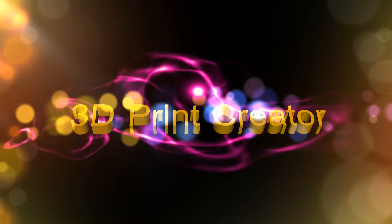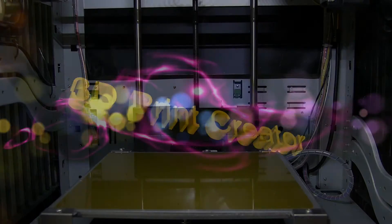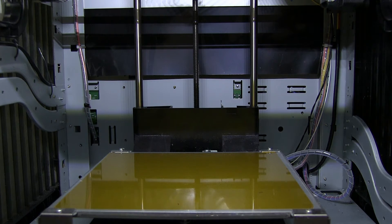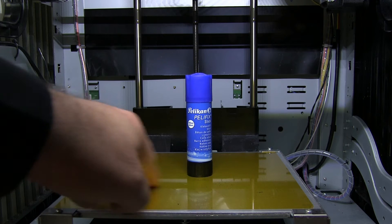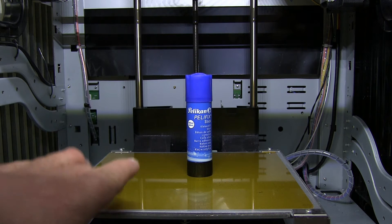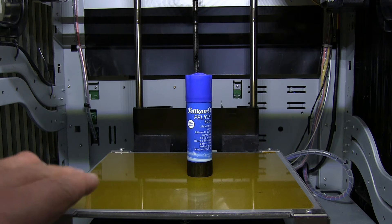Tip number one: when you're working with the DaVinci Pro machine, use a good build plate. As you can see, at this moment I have Kapton tape on my printer and I also use some glue to adhere my Kapton tape so the plastic from the extruder sticks very well to it. This can be used for both PLA and ABS, and nylon also seems to work very well with Kapton tape.